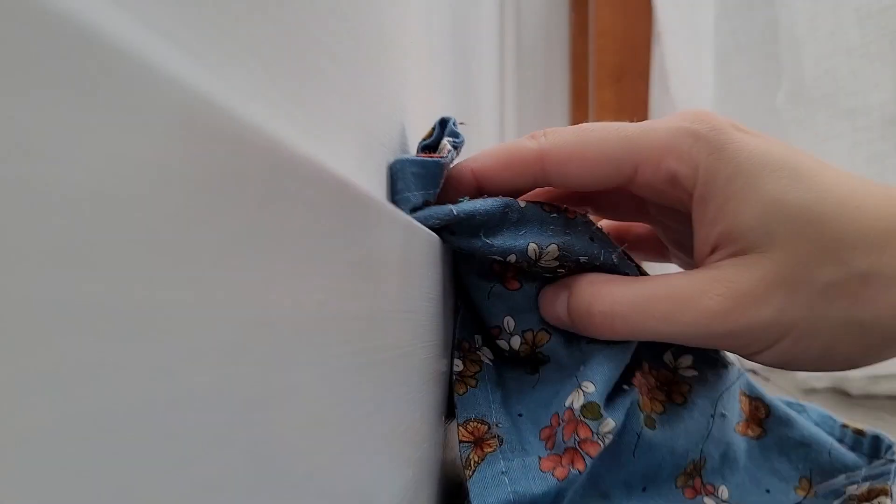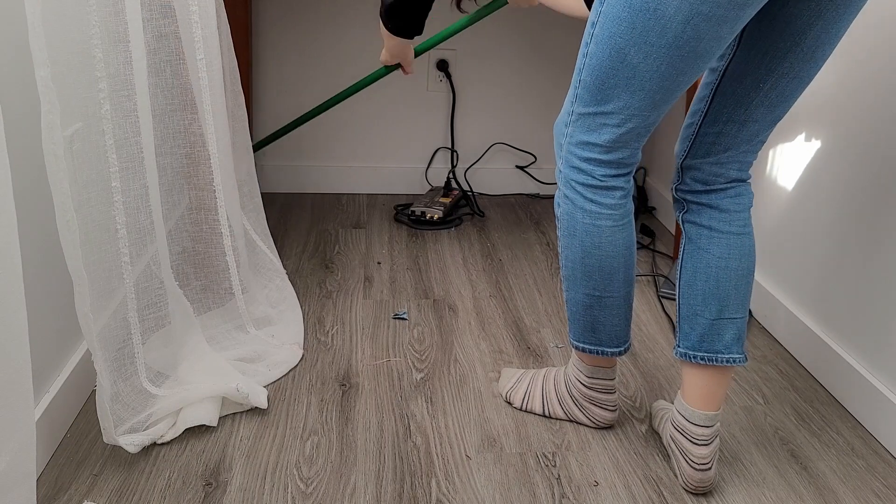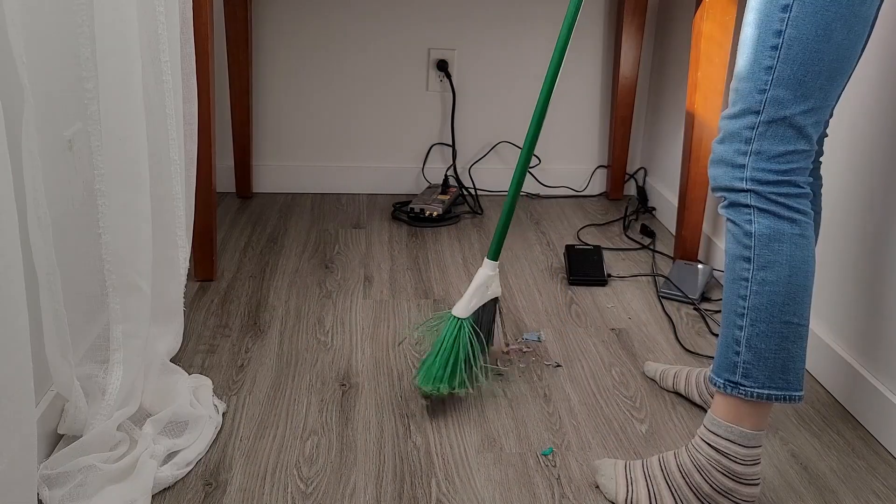I'm not a person who can focus at all in clutter. I find it very anxiety-inducing to be in a chaotic space. I just like to have a little bit of a blank wall somewhere so I can stare at the void and let my mind fill in all the gaps.